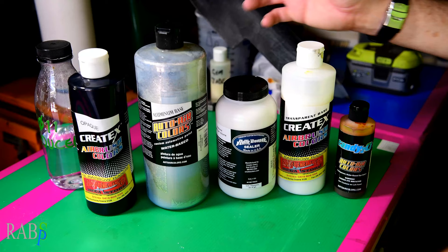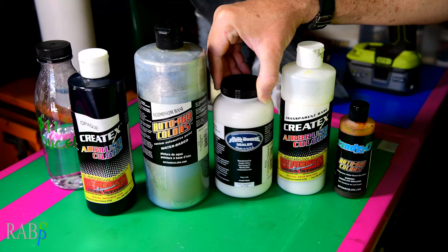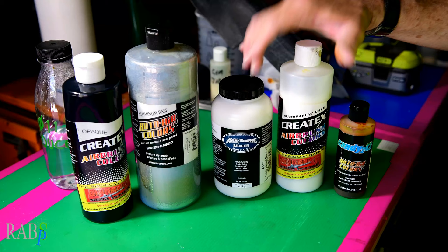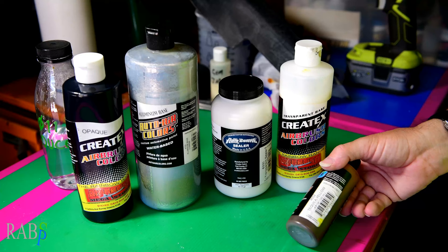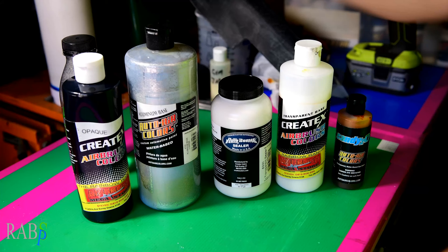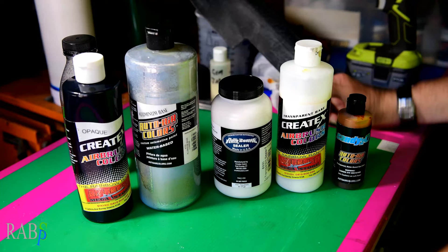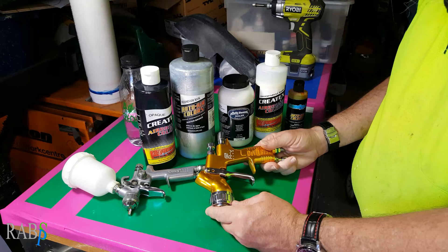These are the paints I'm going to be using today. I've got the Autoborn sealer — transparent sealer. I'm going to use the opaque black for the base and aluminium base as my silver. I've got some transparent base, and I'm doing a candy Tequila Yellow as my candy colour with some 411 reducer. For the top finish, a standard LS 2K clear. For the actual painting I'll be using my Stan minigun, and for the clear my DeVilbiss GTI Pro Lite.